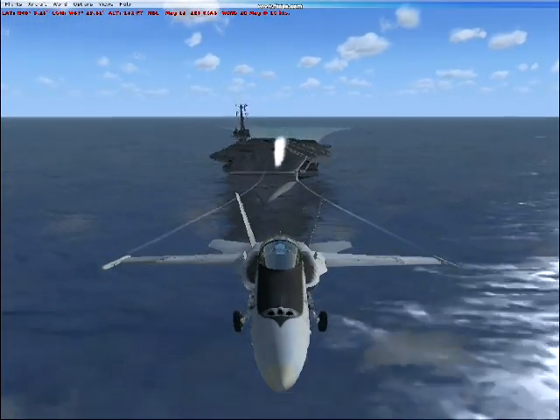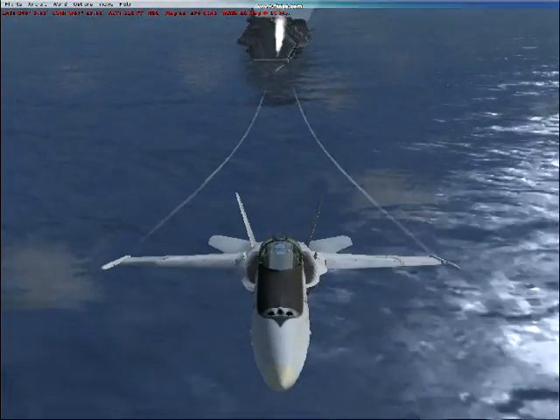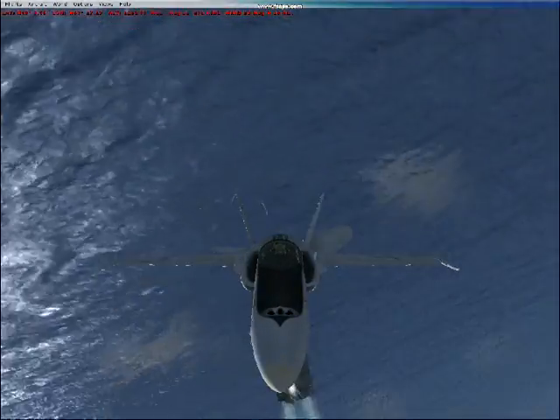Pull back on the stick and climb away from the carrier. Climb to 2,000 feet, don't exceed 200 knots.